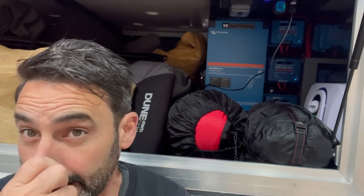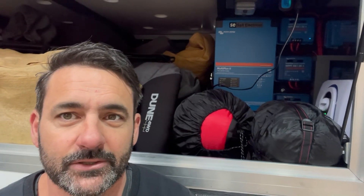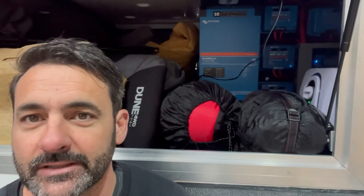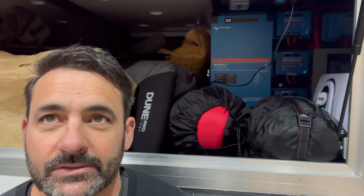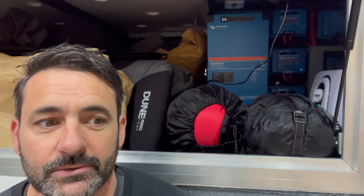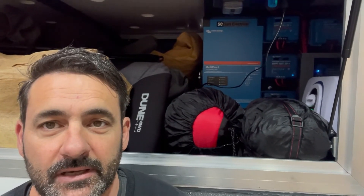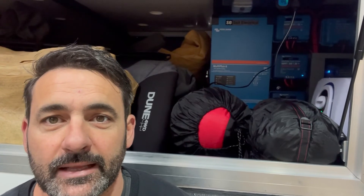Lots of questions about the Victron gear - episode 18 will go through the full electrical installation. A lot of people are asking how it's performing. It's an absolute weapon, I love it so much. I've gone way over the top - probably done a setup that's good enough for a house. On the shakedown tour I tested it in really overcast conditions using all the electrical including electric cooking, and it got down pretty low on battery levels at times. So there's a balance of what I need to do and how I position the van to get the best sun, but for now I love it to bits.